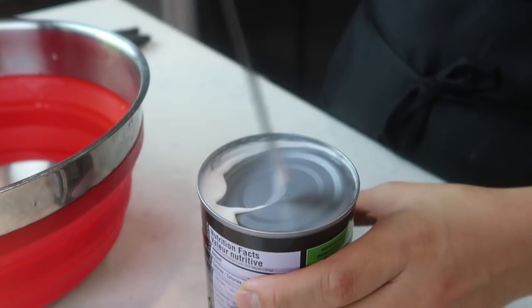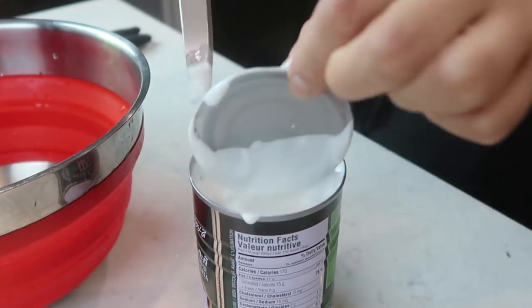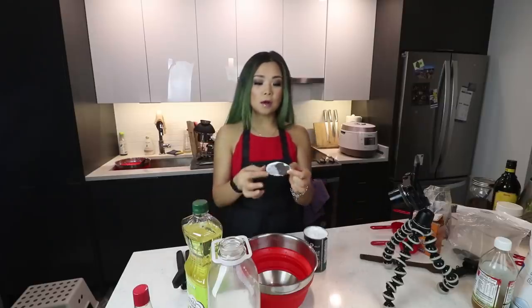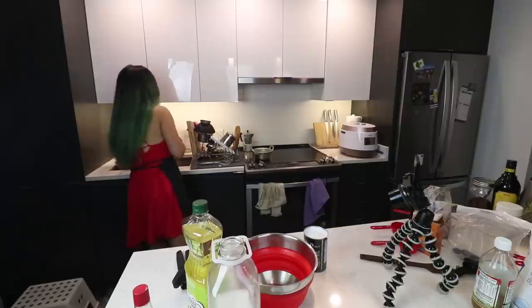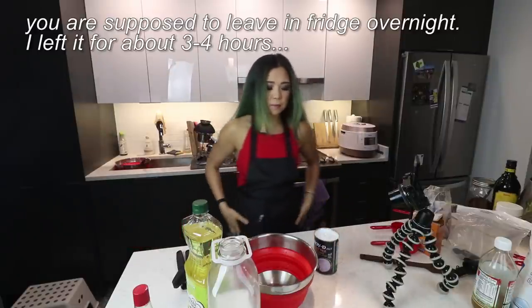The moment of truth — did it separate? No, it did not. I think it does separate but I don't think I left it in the fridge long enough. Oh my god, I love coconut milk — it's so good. So now what do I do? It's not separated. Oh, this is very stressful.